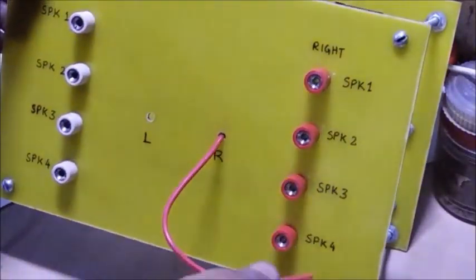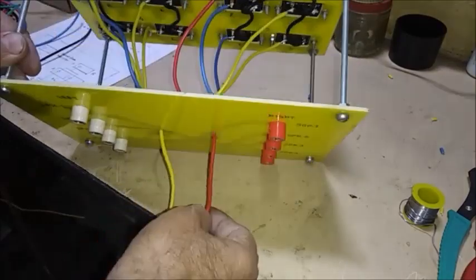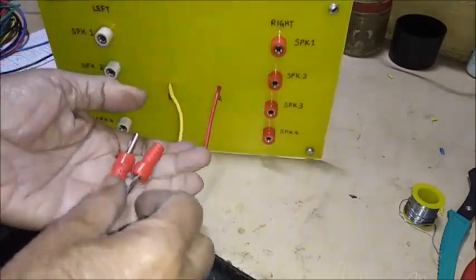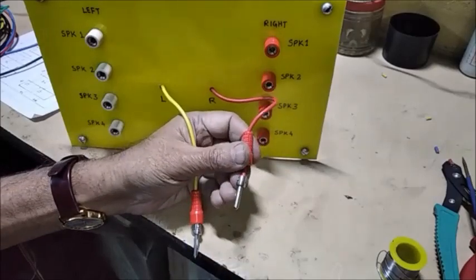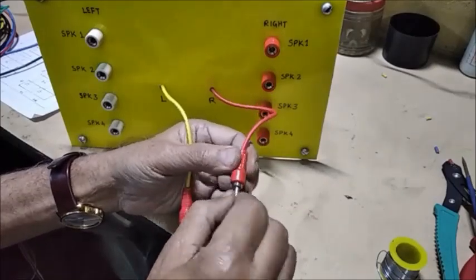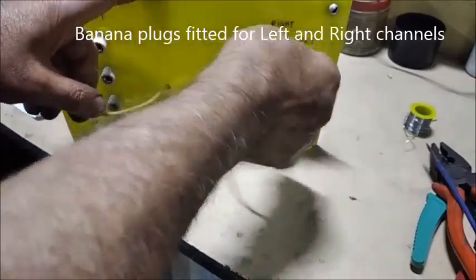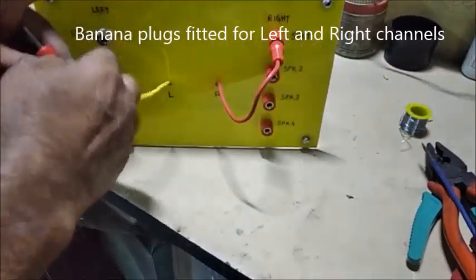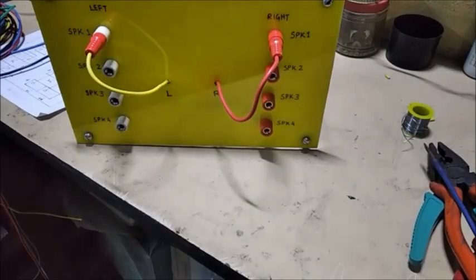These are two selector wires in red and yellow or white color for the two channel selectors. Two banana plugs are connected to the two positive terminals of left and right channels. The right channel is in red wire and the left channel in yellow.